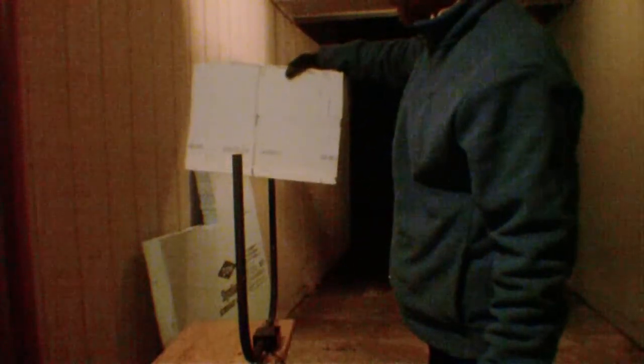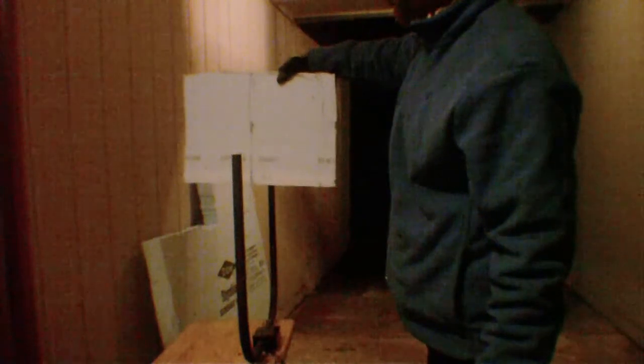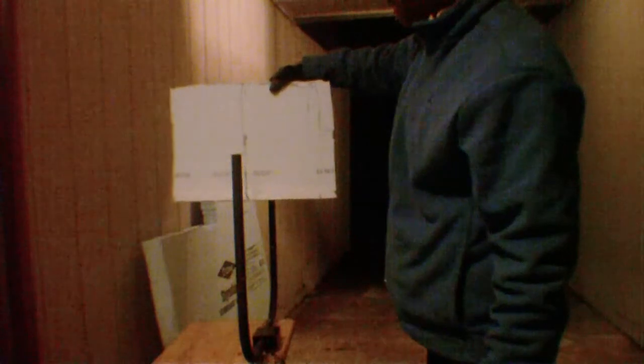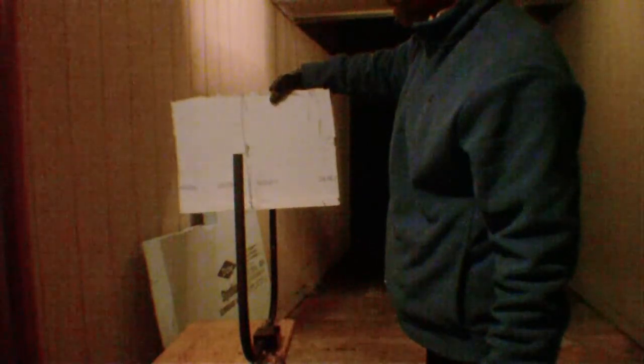So we're cutting this piece in half now. See all the fumes — you know, we're outside.